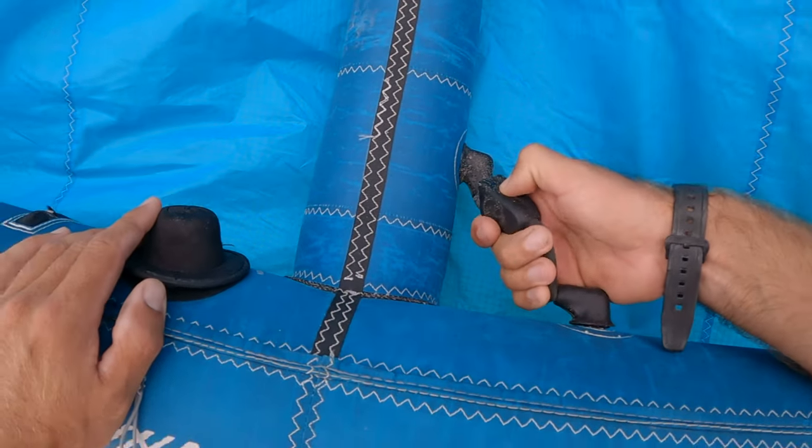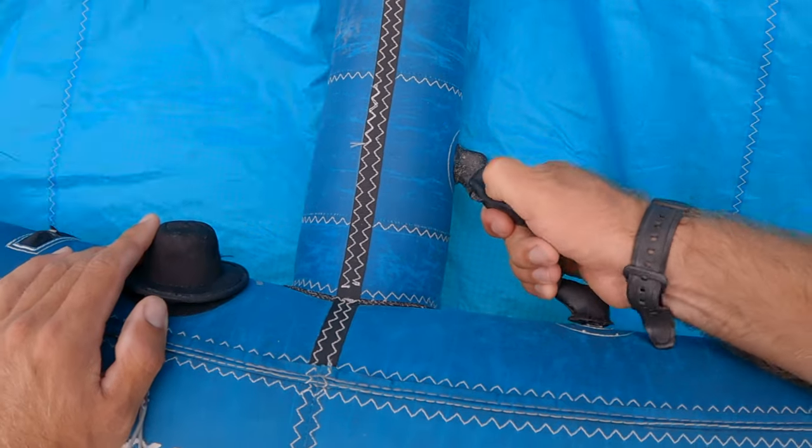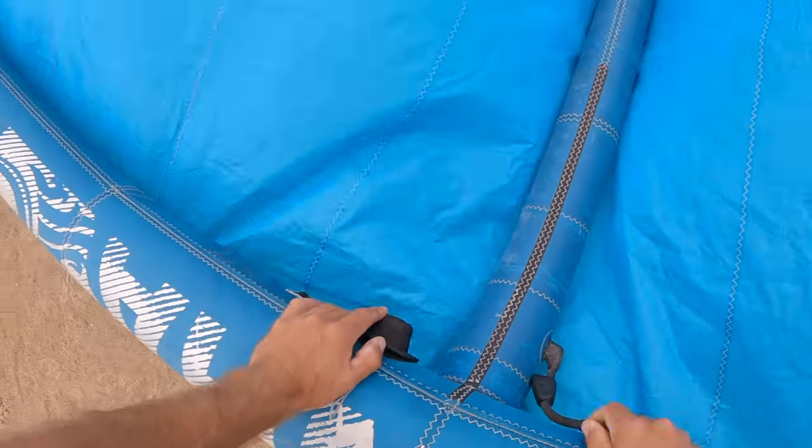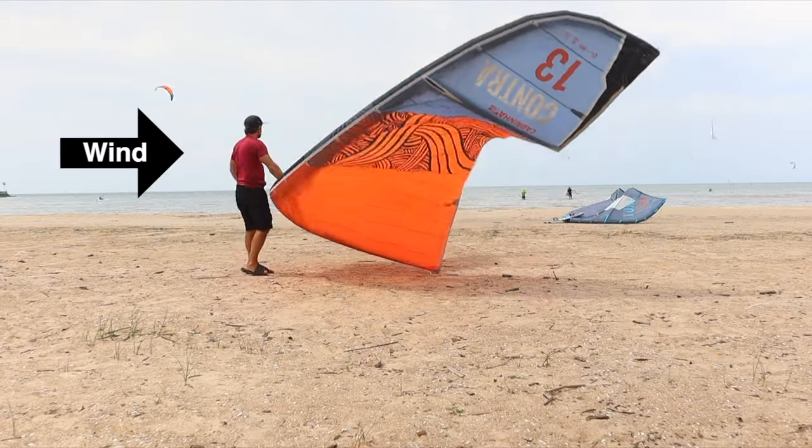Sprint clamps — you can choose to close these or not. They're located on each strut and you simply squeeze them to close. By closing them, this will block the airflow from the leading edge to the struts. If the leading edge of the kite deflates while kiting for some reason, the struts will remain inflated providing flotation in case you need to perform a self rescue.